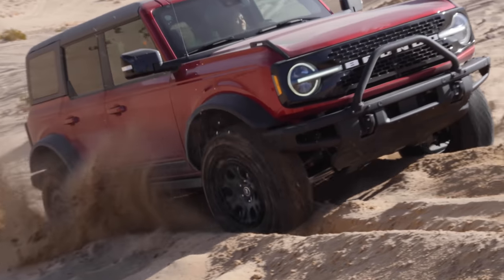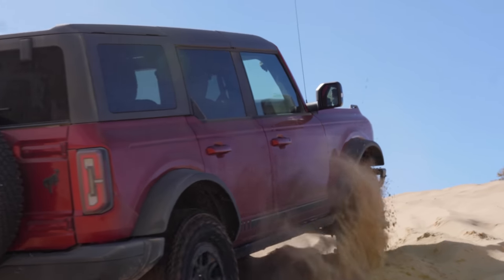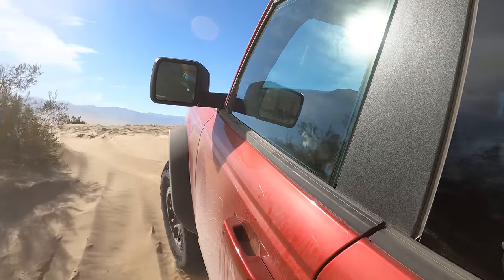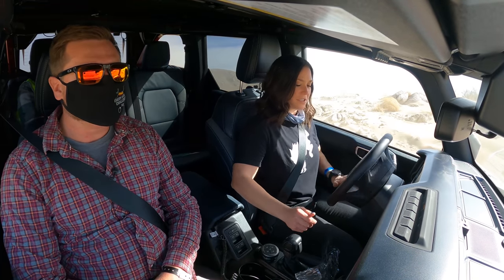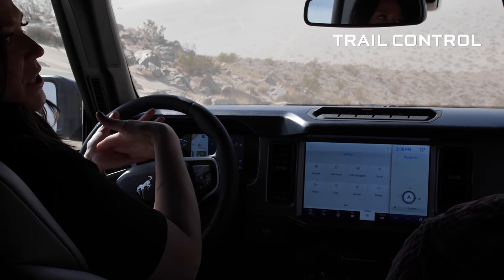It's pretty chewed up but — impressive! Another pretty nifty feature: trail control. It's just like cruise control but to keep you at a lower speed on the trail.